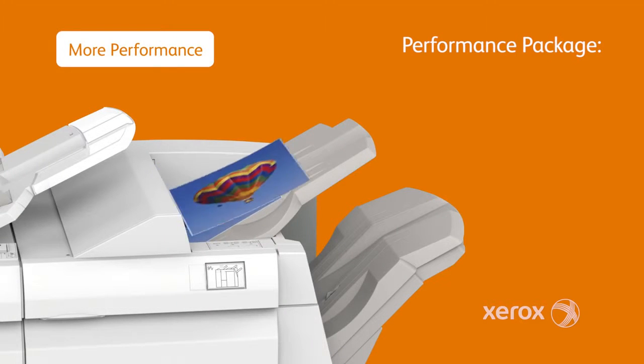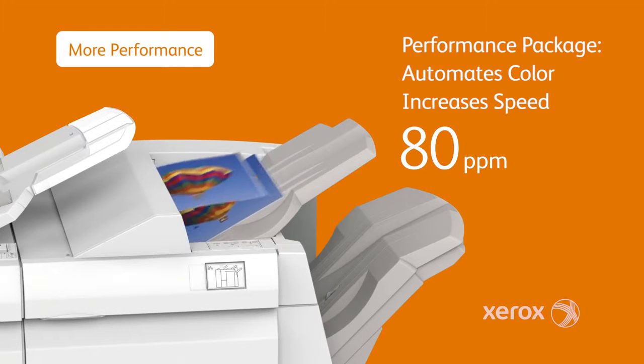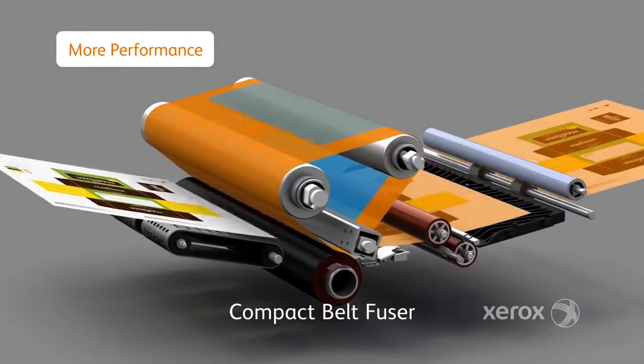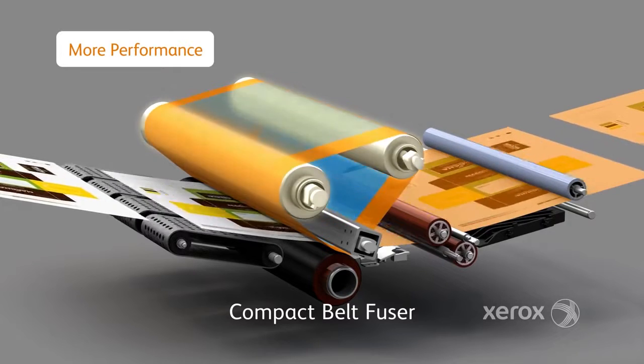When it comes to performance, the Versant 80 Press is fast — up to 80 pages per minute, even with heavyweight and coated or uncoated stocks, providing outstanding productivity. Using new fuser technology, the Versant 80 heats the transfer belt to just the right temperature, optimizing performance based on the type and weight of the paper used.